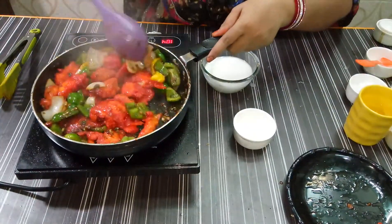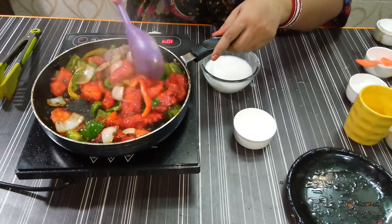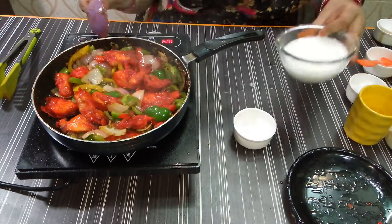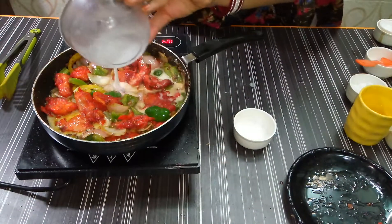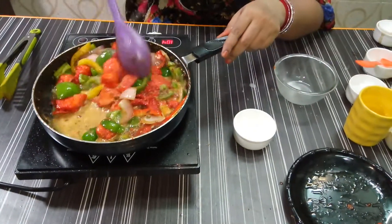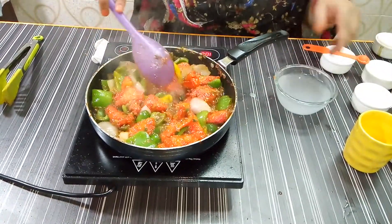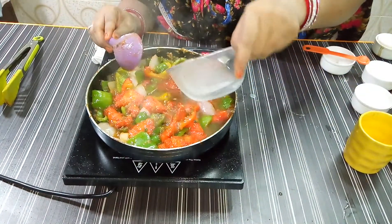If you want a dry dish, add less water. If you want a little gravy, you can add more water. Now I will add water to the chicken chilli and mix it well. If you want it dry, remove the chicken chilli. If you want gravy, add 1 cup of water.